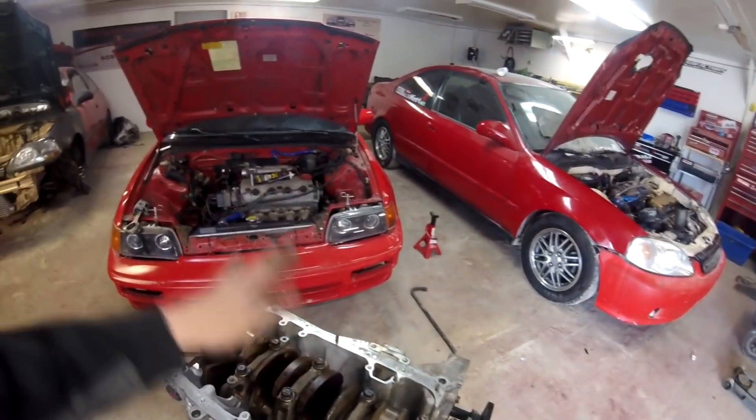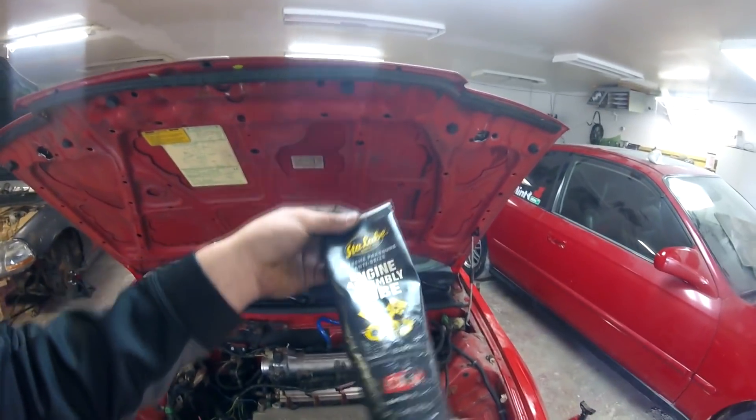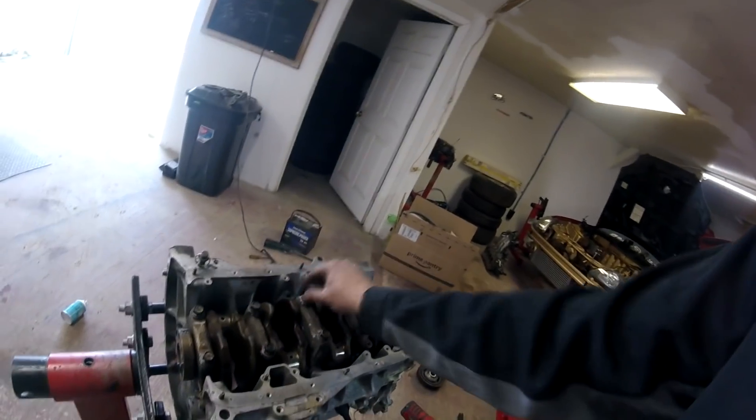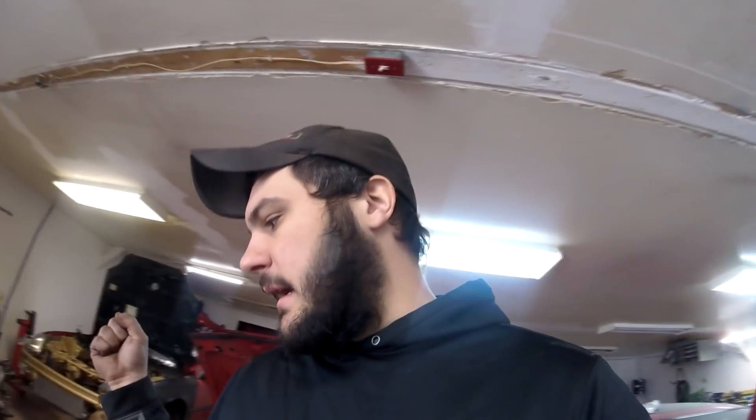I got everything torqued down in the proper sequence — 22 foot-pounds and then 56 on all the main bolts. I've been using Stay-Lube extreme pressure anti-seize assembly lube on a lot of engine builds lately because it sticks on the bearing a lot longer than coating it with gear lube or a liquid. It's kind of like a grease and it just seems to work better, giving you something coating the bearing before the car first fires up. I also use the same assembly lube on all the bolt threads that go into the main caps so we don't get any mixed-up torque readings.